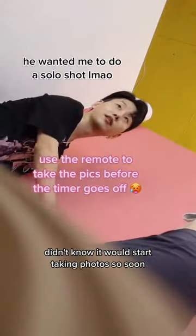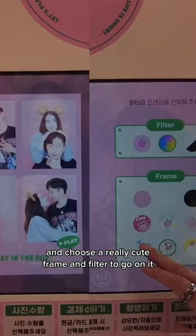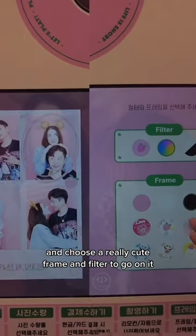Now as soon as you pay, the camera will start counting down to take your photos, so be ready. I didn't know it would start taking photos so soon, but you cannot pause it or stop it. You can select 4 out of the 8 photos and choose a really cute frame and filter to go on it.